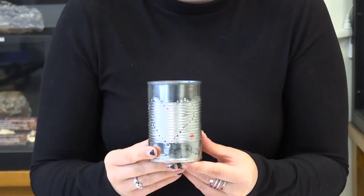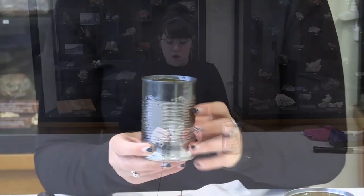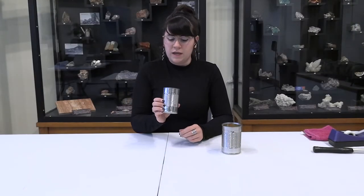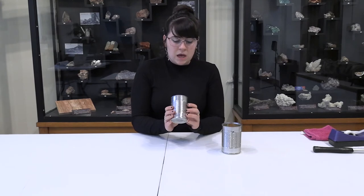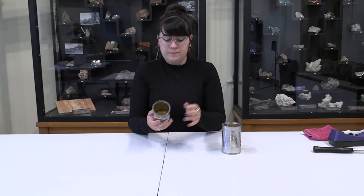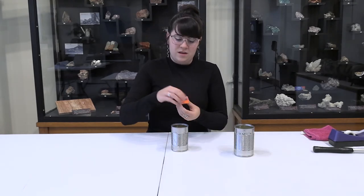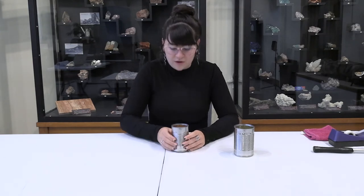Once you're finished, you're going to want to wash out the ice with warm water. Once you've washed the ice out of your tin can, you have your finished product. Be careful when placing a candle inside, as the edges will be very sharp where you hammered the metal in. You can place a little battery-operated light in there, or a real candle. And there you go — your own Pioneer Tin Can Lantern!